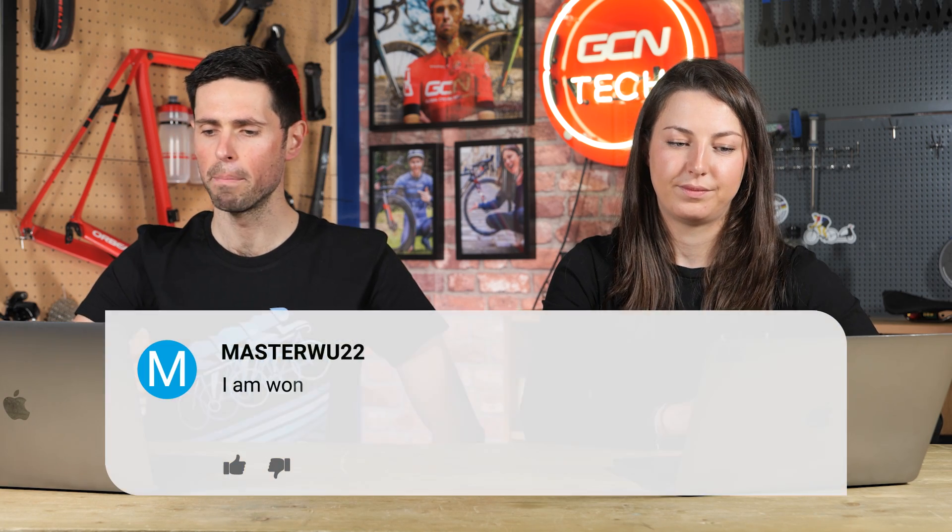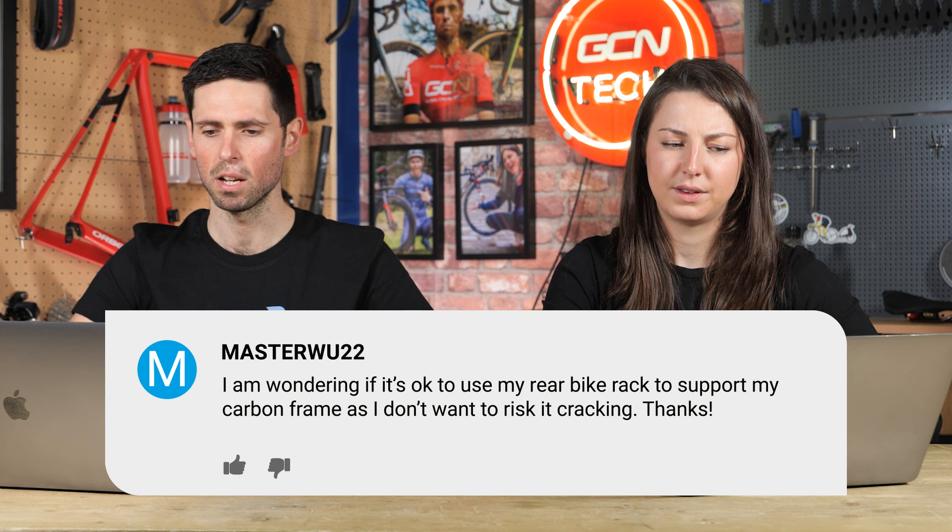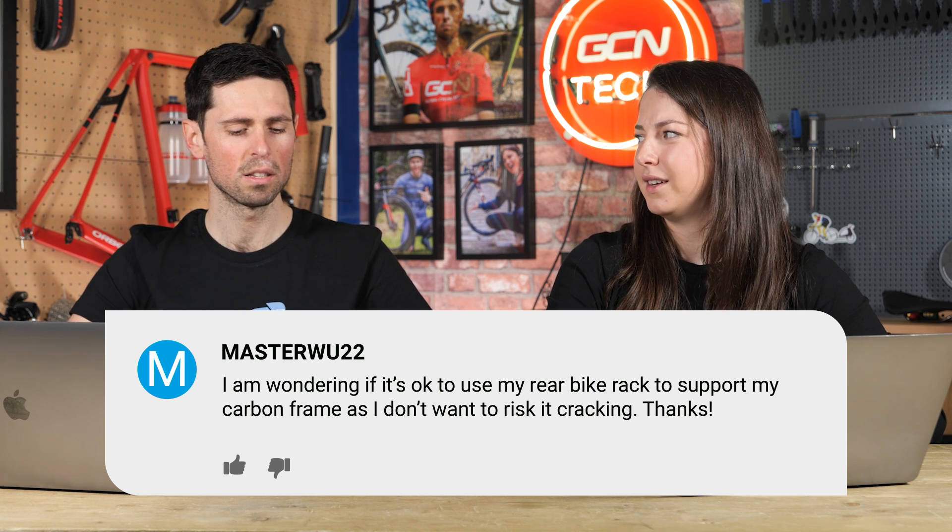Second part to their question: I'm wondering if it's okay to use my rear bike rack to support my carbon fiber frame as I don't want to risk it cracking. It sounds like they're suggesting hanging the bike from a rack or a pannier mount on the back of the bike. I'm going to say no — absolutely do not do that. Not a good idea.